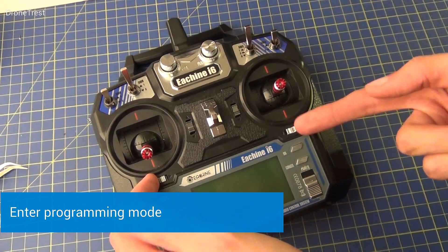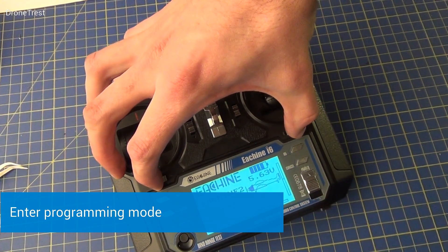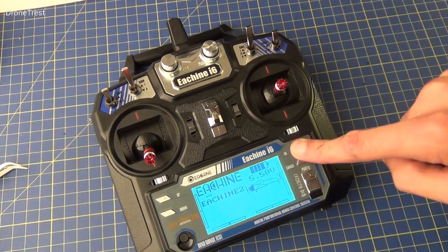We first need to make sure that the radio is in programming mode. To do this, hold both the trim buttons on the radio inwards whilst turning on the radio. The radio will then enter programming mode.